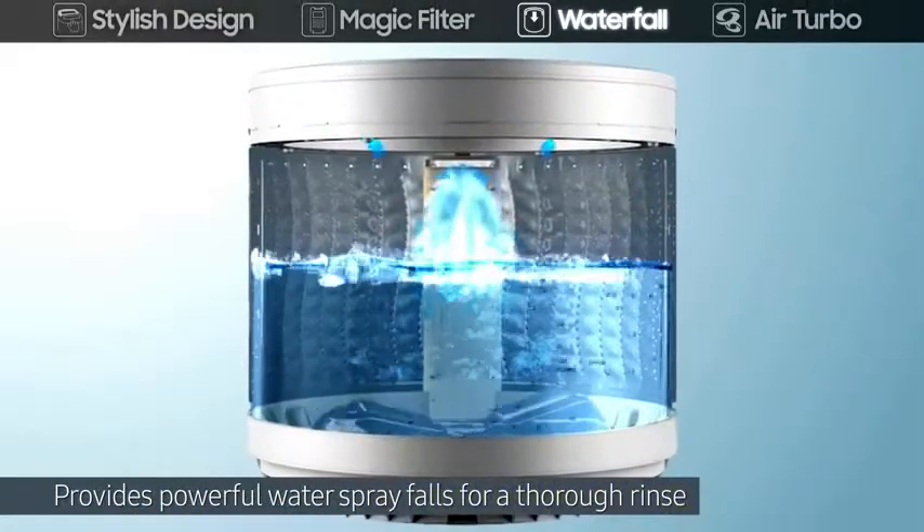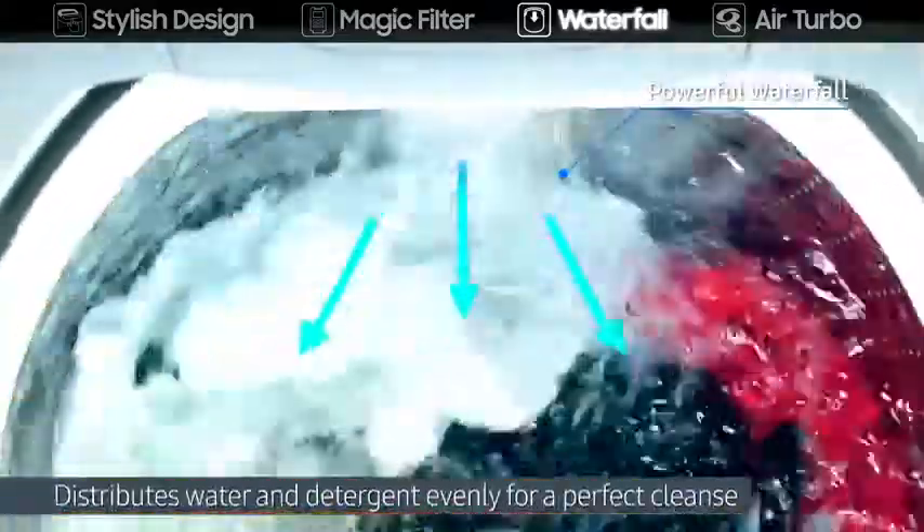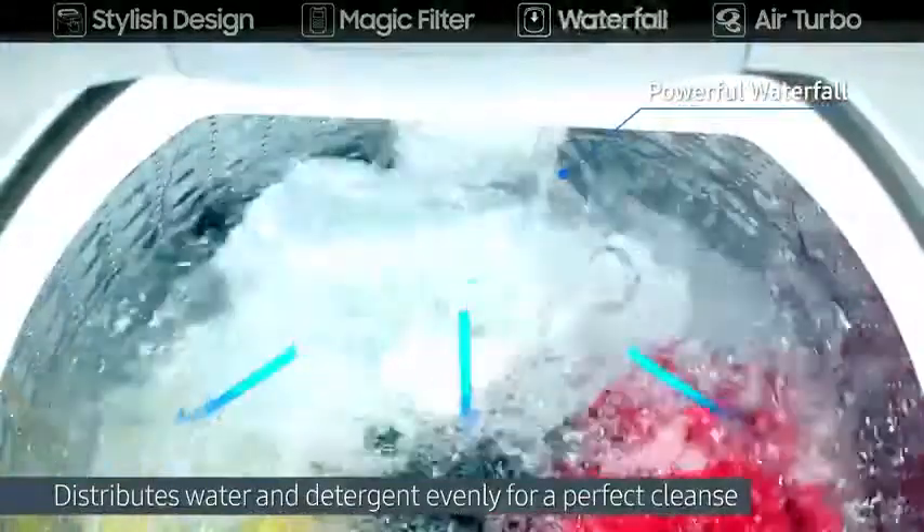Waterfall provides powerful water spray falls for a thorough rinse. It distributes water and detergent evenly for a perfect cleanse.